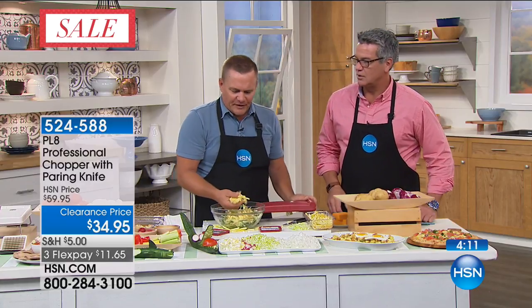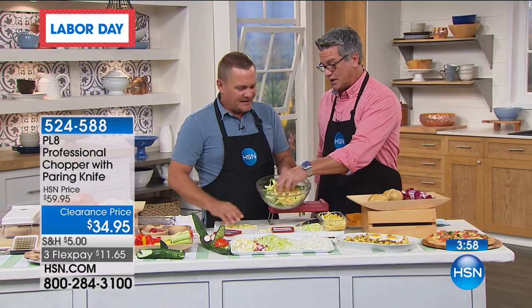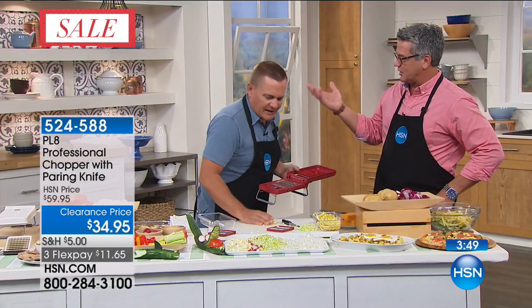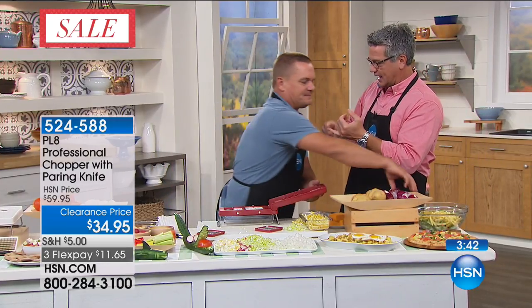Look at these shoestring fries — perfect, uniform. Think of the money you're going to save instead of going to the golden arches. These are like the fast food style fry — that's the perfect size for shoestring fries. You can rinse them off, season them, put them in the oven, and you don't even have to put them in the deep fryer if you're trying to eat healthy.